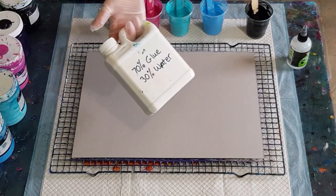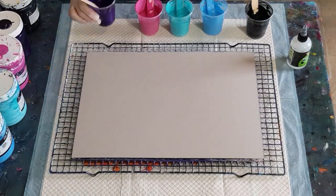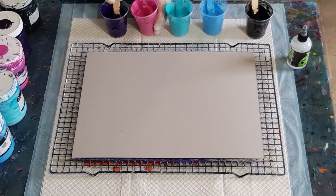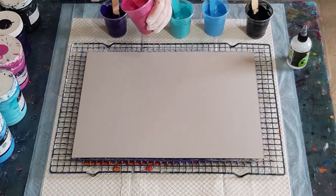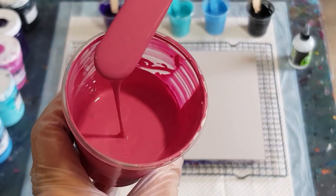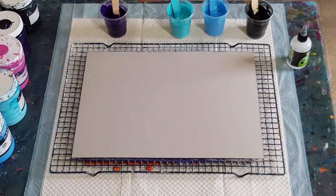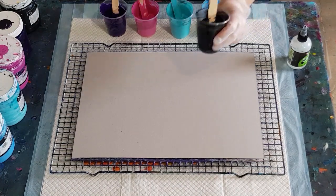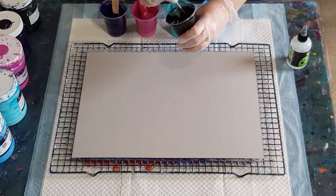I have mixed up 70% glue — this is Elmer's Glue-All — and 30% water, just mixed up in a big jug. In my cups I have 50 grams of pouring medium and 25 grams of paint, so it's a two-to-one ratio, thinner than I would do for a flip cup. It's hardly even a mound — just a little mound. That's the consistency you want; if it's too thick, the cells have trouble popping up through the top color that you swipe with. The black has also been mixed two-to-one.